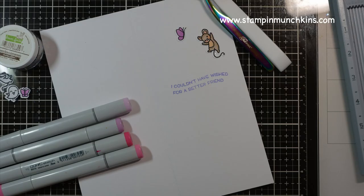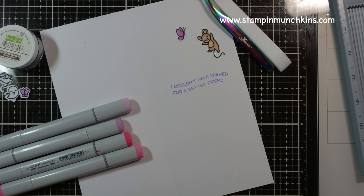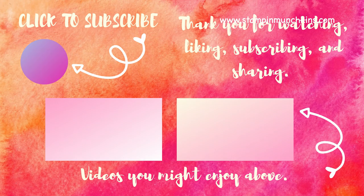Please take care of yourself. Thank you for joining me. If you'd like to subscribe, click on my face. Here are a couple more videos that you might like. Welcome to my new subscribers, and thank you for joining me.